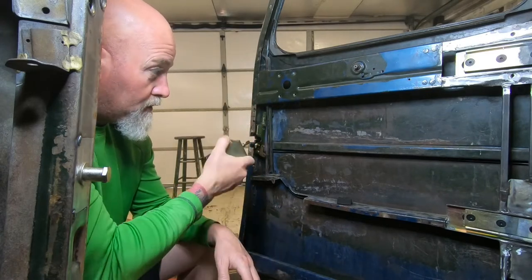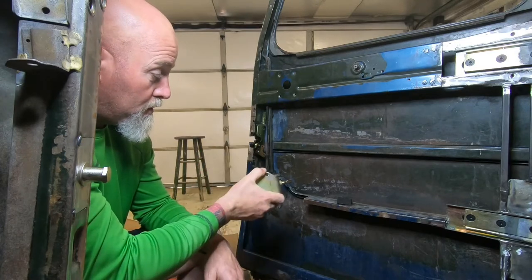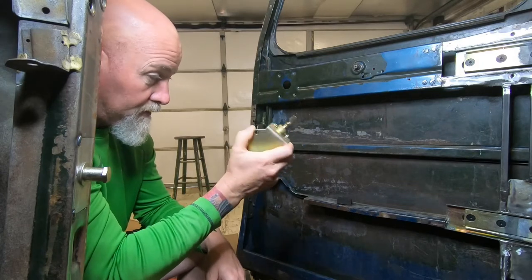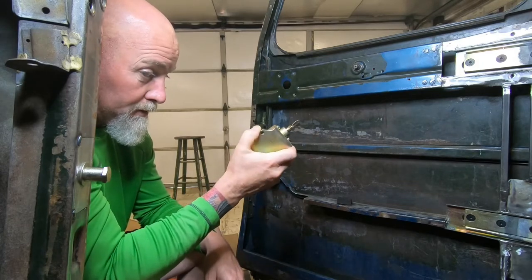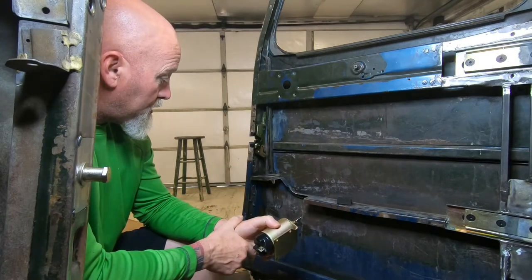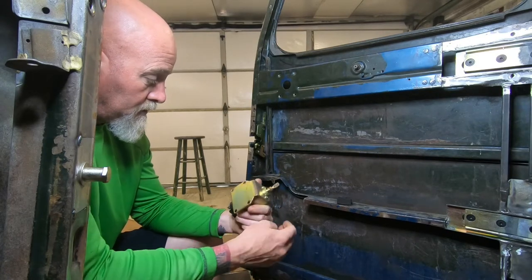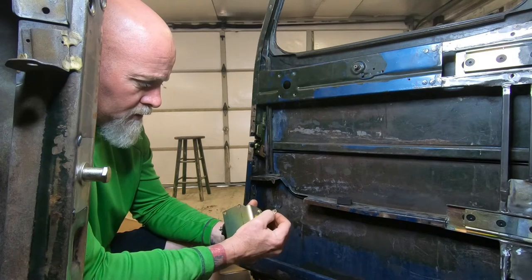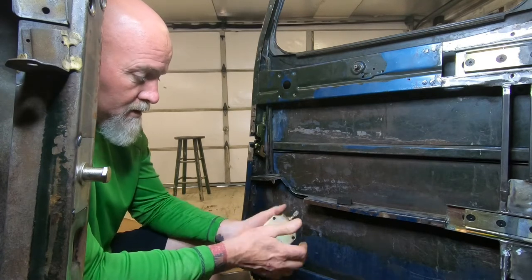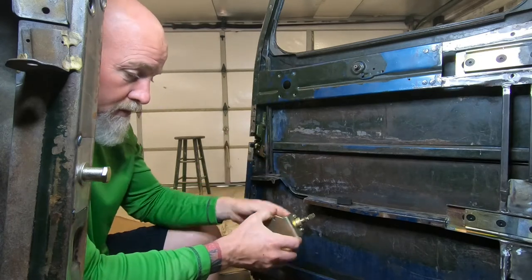So I'm going to go ahead and refit the window motor, then get this thing fitted up and maybe even pop it with a hot lead and watch it work. It seems to have some adjustability to it, and it's got some weight to it, so that's good. It'll help you close the door.